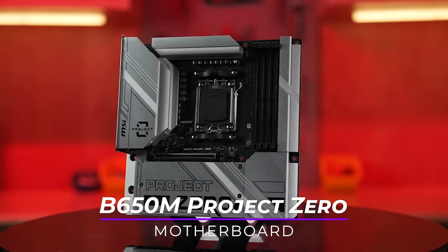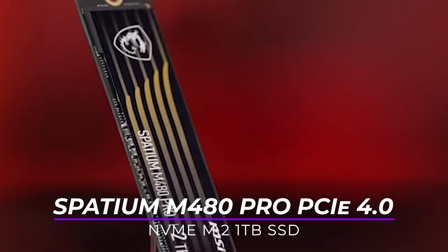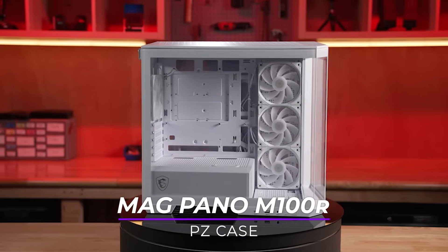We'll show you how you can utilize the MSI MAG Pano M100R PZ case with the B650M Project Zero motherboard so that all of your components can fit into the tiny build of your dreams. Here's what we'll be putting in our build: on our B650M Project Zero motherboard, we'll be inserting the AMD 7950X 3D CPU. We've also got the GeForce RTX 4060 Ventus 2X GPU, Kingston Fury Renegade 32GB of RAM, MAG 8850 GL PCI-EY PSU, Spatium M480 Pro PCI-E 4.0 NVMe M.2 1TB SSD, and MAG Core Liquid E360Y all-in-one cooler.